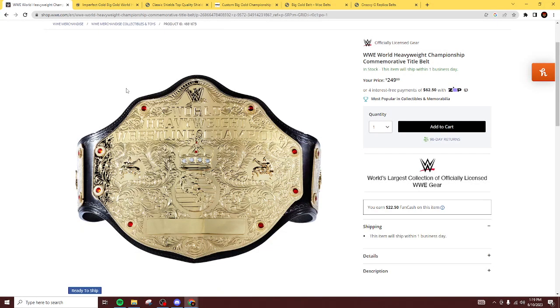Ladies and gentlemen, welcome back to Marty's Toy Box. For today's video, we are going to be talking about and looking at which company creates and produces the best Big Gold.